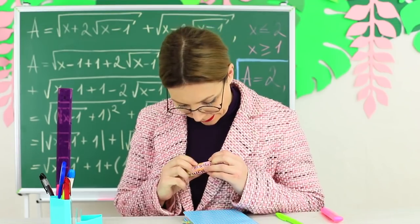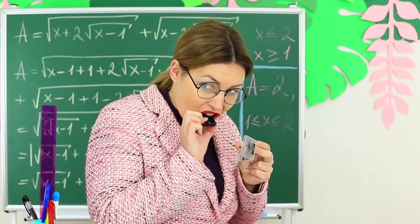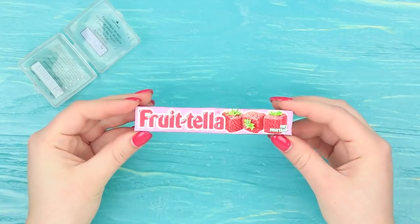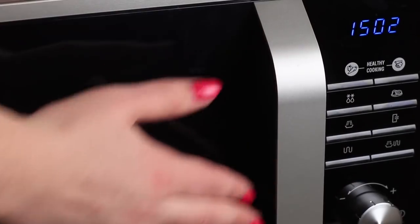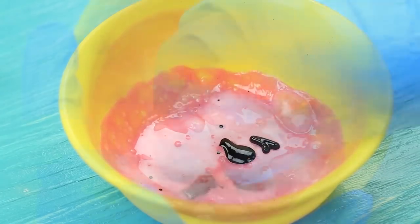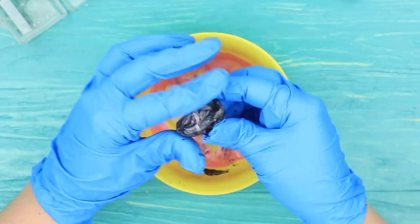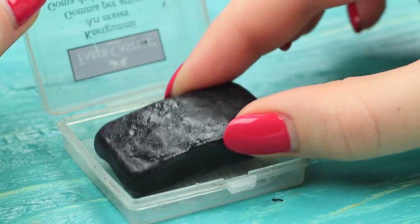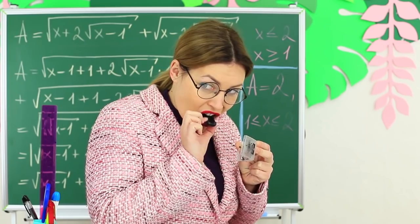Ms. Smith likes candies very much, but eating in class means breaking the rules. She has another plan — she will disguise candies as an eraser. Take a kneaded eraser out of the package. Put Frutella candies into a microwave for 20 seconds. Add black liquid food coloring into the melted mass and knead it wearing gloves. Shape it into a 3D rectangle to look like a kneaded eraser. Put it into the package instead of the real eraser. Ms. Smith takes out the kneaded eraser and wants to take a bite of it.